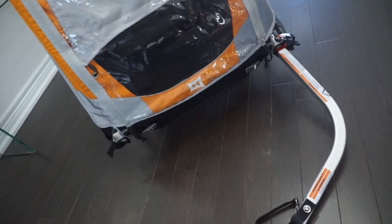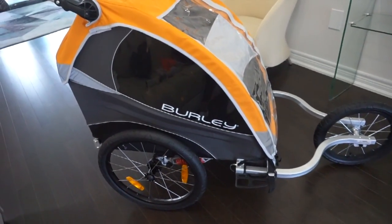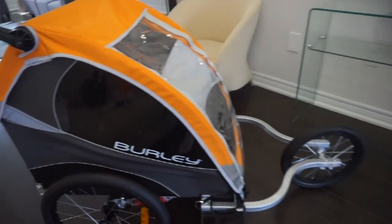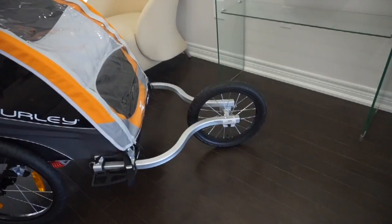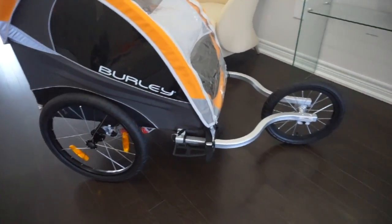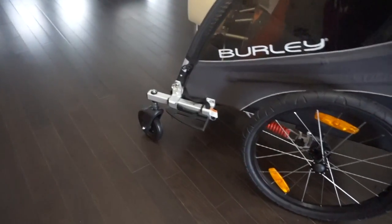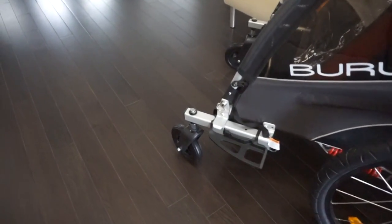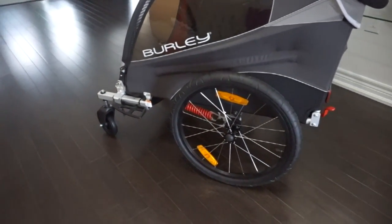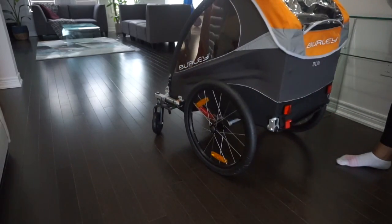This is also compatible with additional accessories. Here is the trailer fully set up as a jogger — I've adjusted the arms to my comfort level and used the attachment that was provided, so now I can jog with my children. And the last accessory: this attachment is from the stroller kit. We have wheels on both sides, which converts the trailer into a stroller. Both front wheels actually turn all the way around and it's very easy to maneuver.